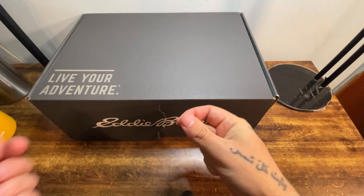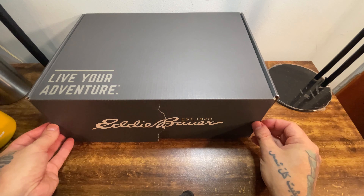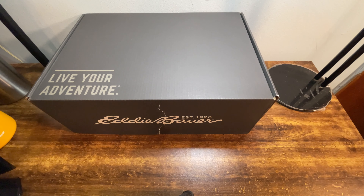It was taped shut, and when I went to remove the tape, it tore. I think the box is actually made using recycled material, which is really nice, and we will talk a little bit more about their sustainability initiatives moving forward. But first things first, let's get these boots going.